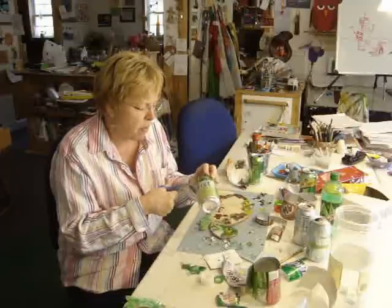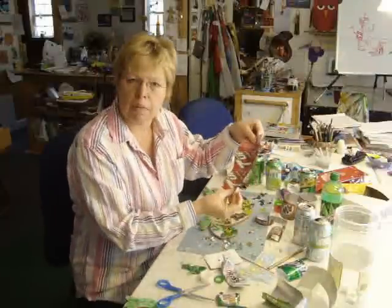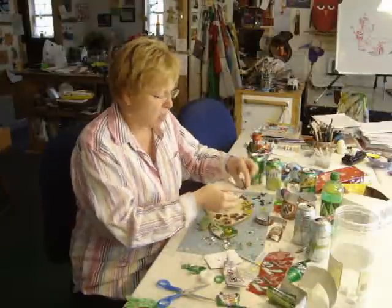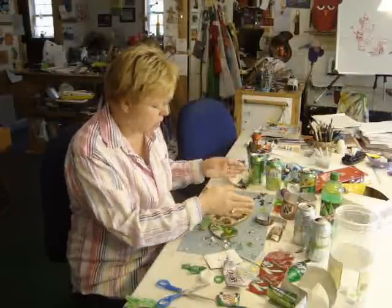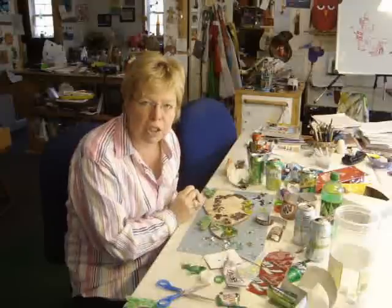I cut around the top and the bottom, and I wind up with a shape that's a rectangular shape where I can cut some strips. And then I use a tab shape where it's rounded on one edge, and I can use all the different assortment of colors for the shading that I'm trying to achieve.